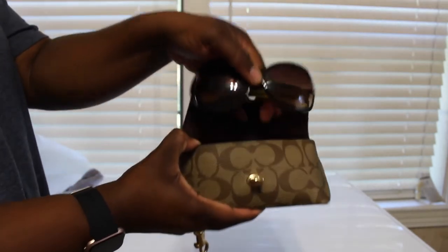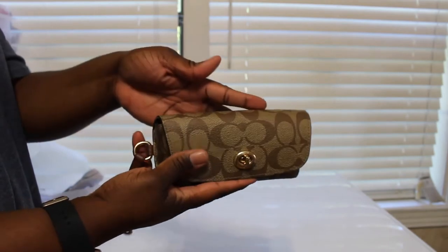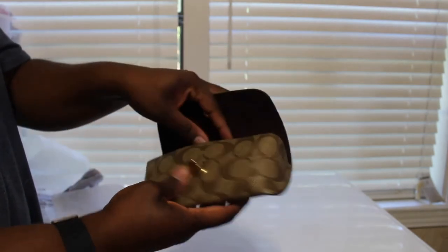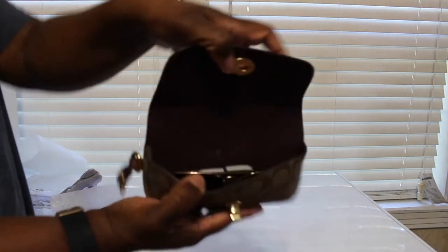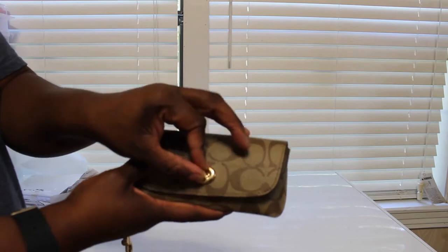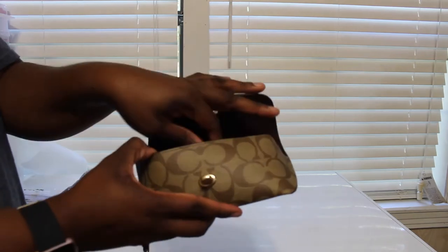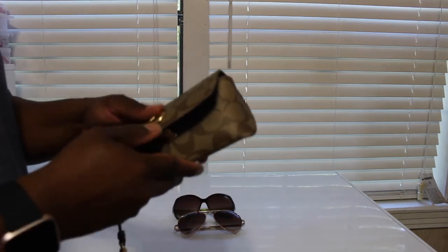Opening the inside — it has a velvety feel and it's kind of an oxblood color on the interior. I got two pairs of shades to test the fit. Here's my first pair and they fit just fine, no problem. Then I have these Juicy Couture ones, and those fit in there with no problem too. So I know my eyeglasses will fit without a problem because they're way smaller.